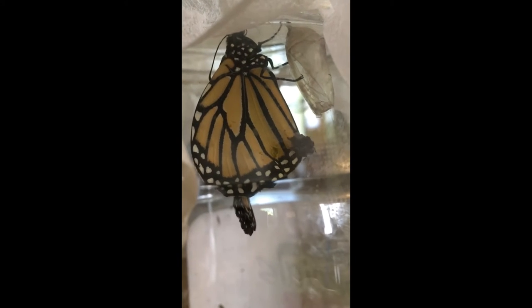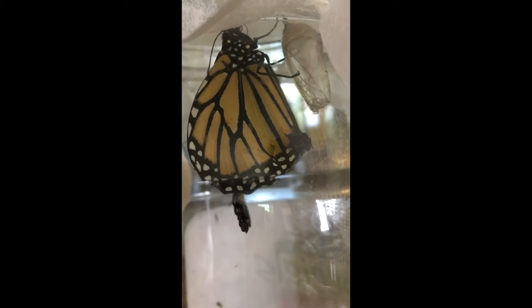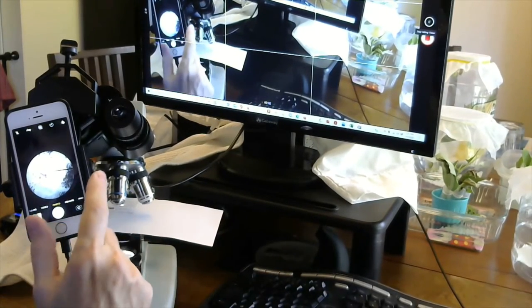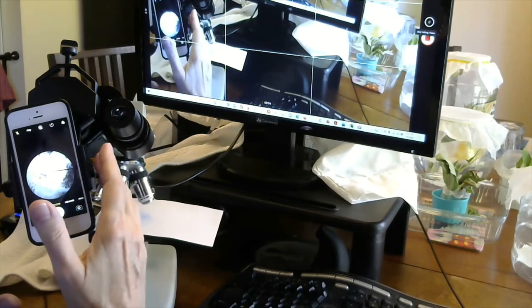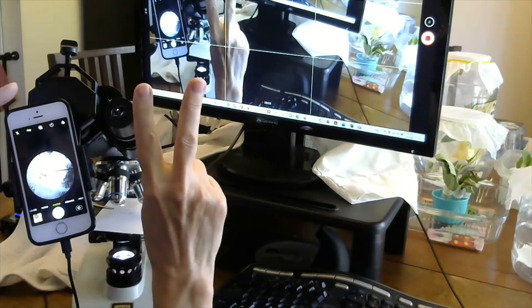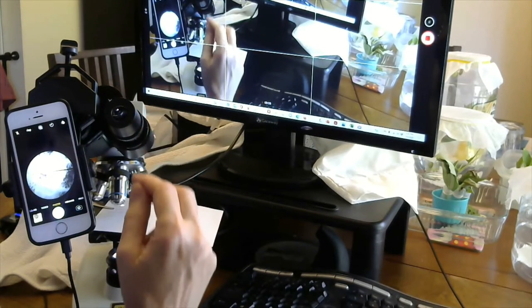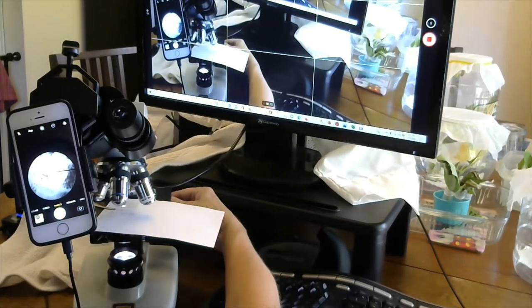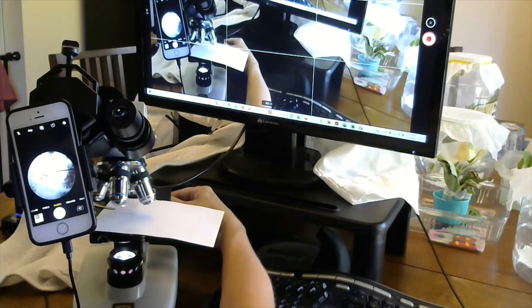I'm off to the microscope to check the OE print for the apparently more healthy one. I've been using my cell phone, which I have in a bracket connected to one of the two oculars on my microscope. I'm going to reach over with the big coarse adjustment knob to get better focus.